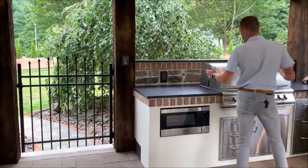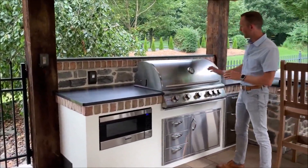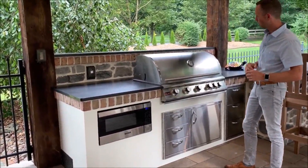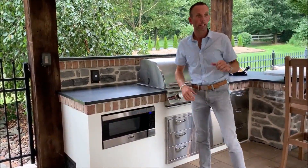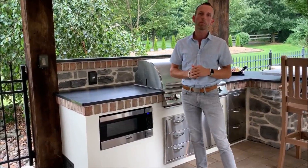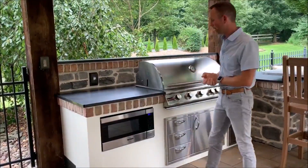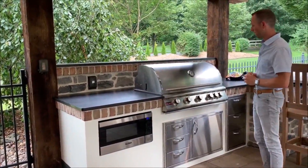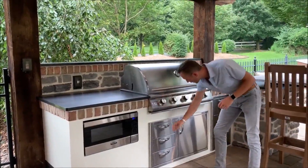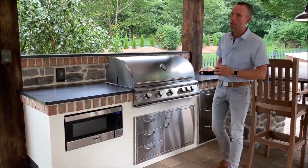This area is our grilling station. We have a nice 40-inch Blaze grill with five burners and a thermostat so you always know what's going on inside — making it really easy to grill while staying part of the conversation. We also included a microwave, so if your grandkids are watching TV and you want to make popcorn, you can cook it right here and not miss any of the movie. Keeping everything outside is a great way to never miss a moment with your family. There's also lots of storage around the grill for utensils, covers, and everything else — all the drawers slide out and are soft-close.